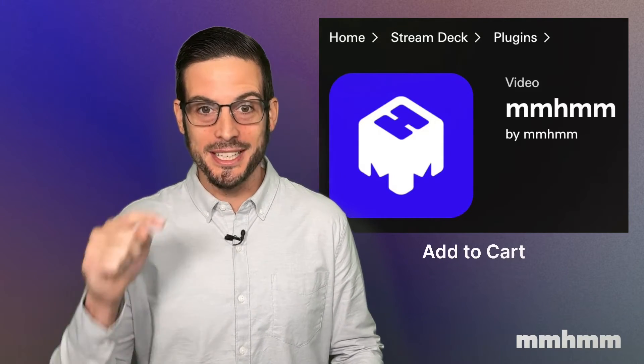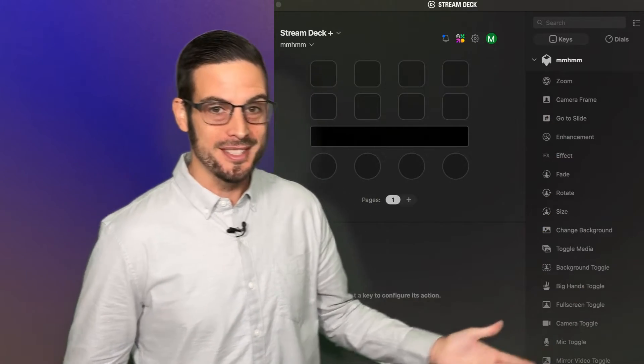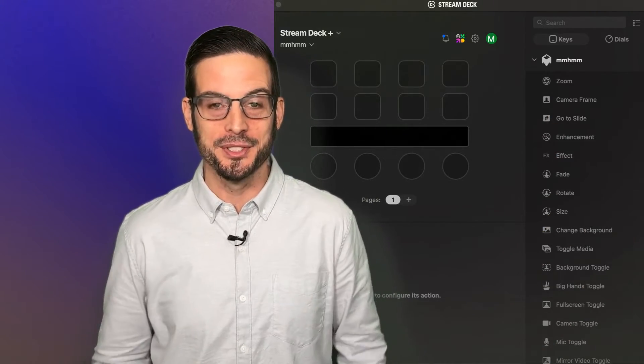Once it downloads, click 'Open in Stream Deck,' and now is a perfect time to explore all of the amazing functions that mmhmm has to offer for your next presentation.